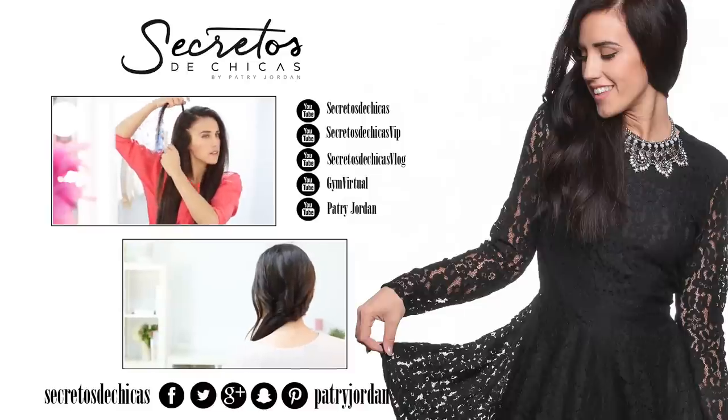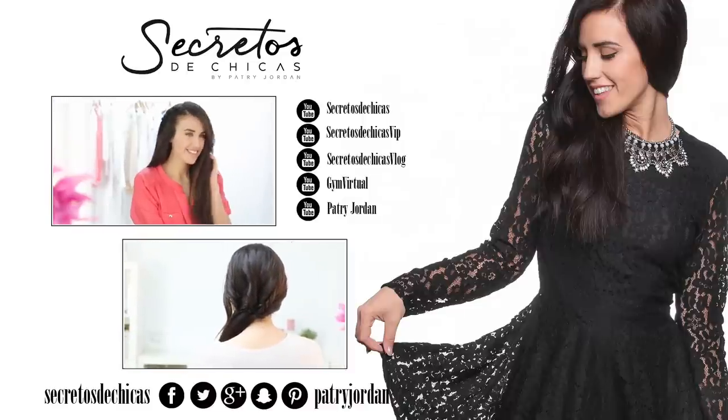You could leave it like this or keep on adding ponytails. And that's it — this is the final result. As you can see, these hairstyles are super easy to do and they're perfect for short hair because all you do is use the top layers of your hair.